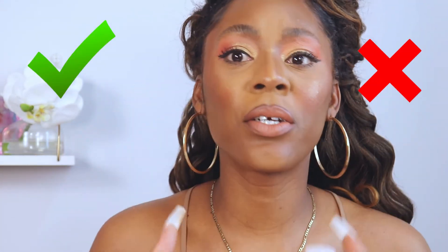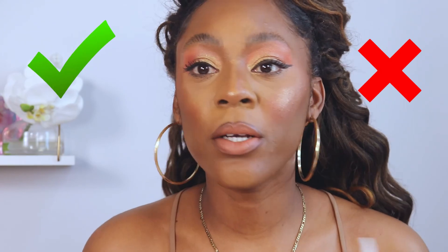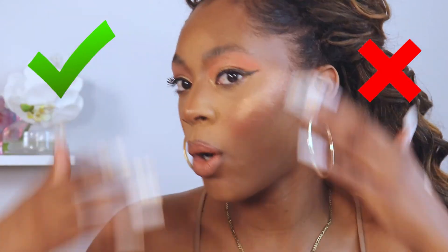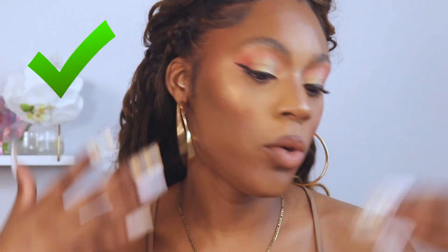So this do and don't is a real thing. Just try to make sure this is how you're applying your eyeshadows, your blushes, your highlighters, and your lip liners. Just don't go out of your house looking like the don't side — your girl's here trying to save y'all. I would love to see less of the don'ts and more of the do's.